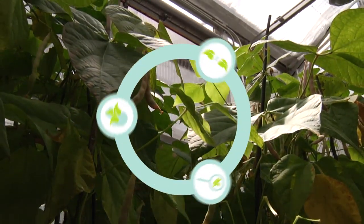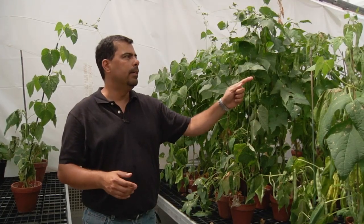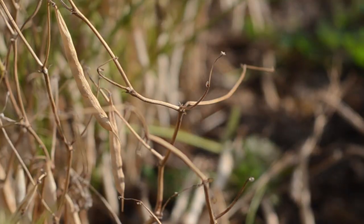This is the foundation breeders use to improve plants. Today we're going to get a closer look at the nuts and bolts of plant improvement as we take a look at a breeding program developed by Juan Osorno for dry beans.